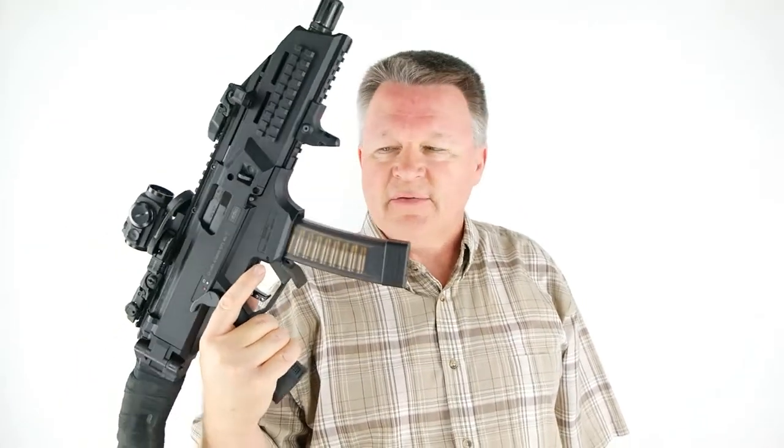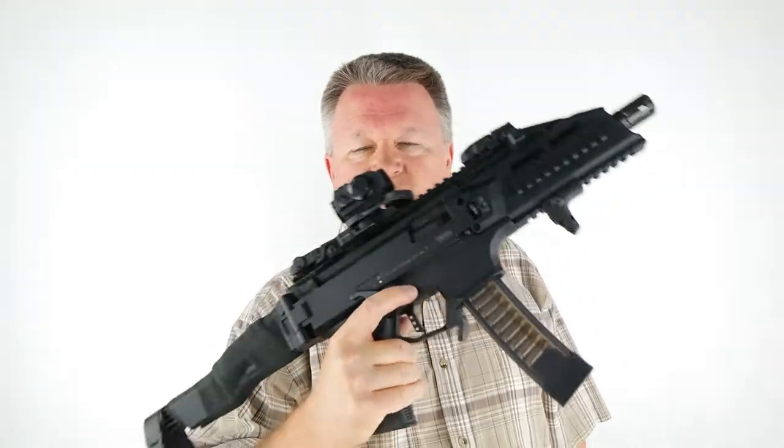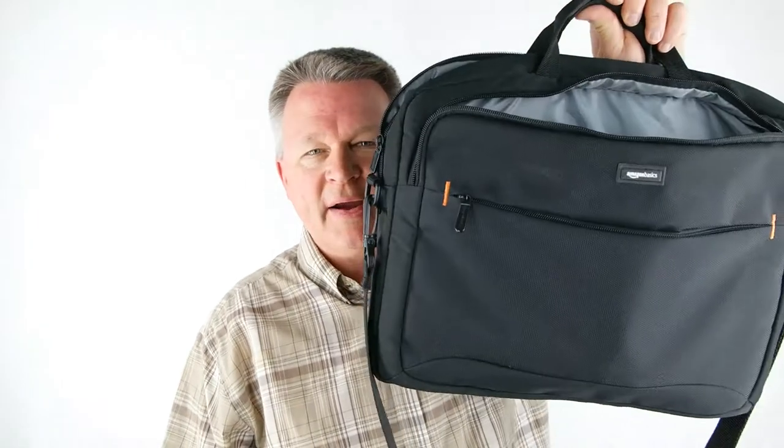For those of you that live in states where you can have concealed carry for handguns — this is a handgun. In my state we have a concealed firearm permit, so even if this was a short barrel rifle you could do it. Great little way to carry a CZ Evo and nobody knows.